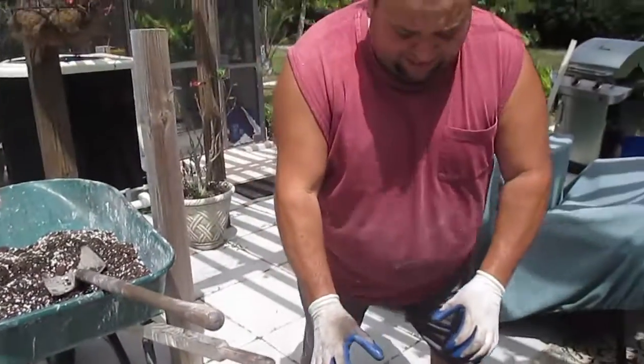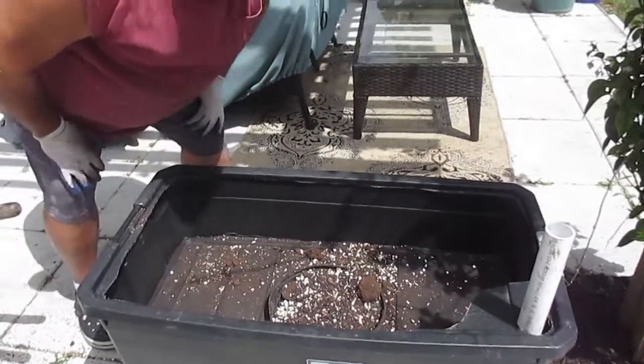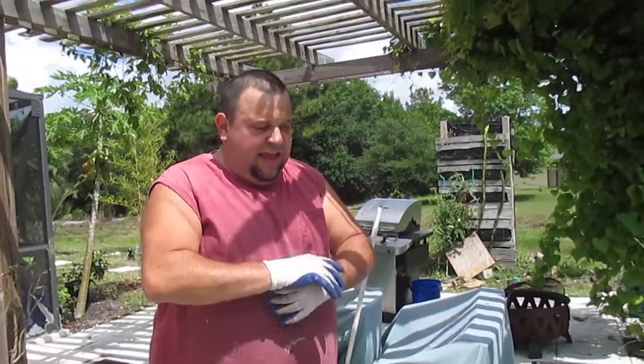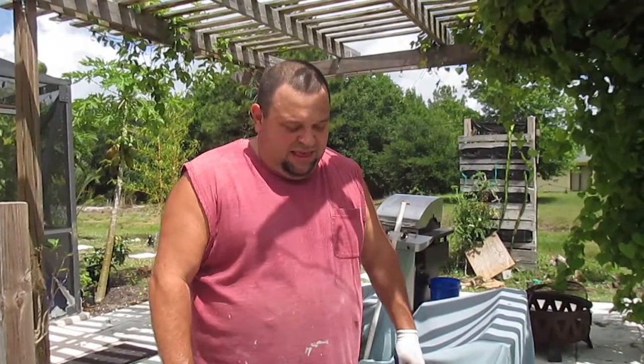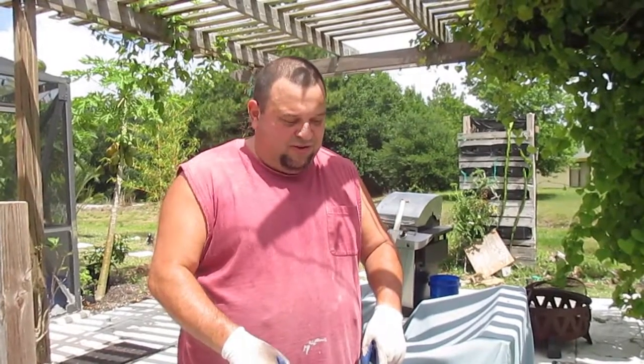I'm going to plant about eight plants - two, four, six, eight - and that's really going to load this container up. Eight pepper plants that are going to be yielding hopefully anywhere from twenty to a hundred and twenty peppers each. That's pretty good, and if you can get that times eight in this container, you're doing really well.